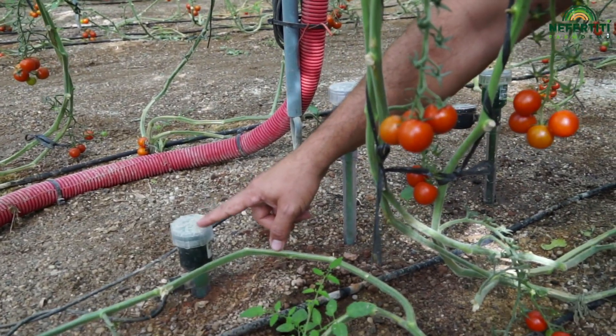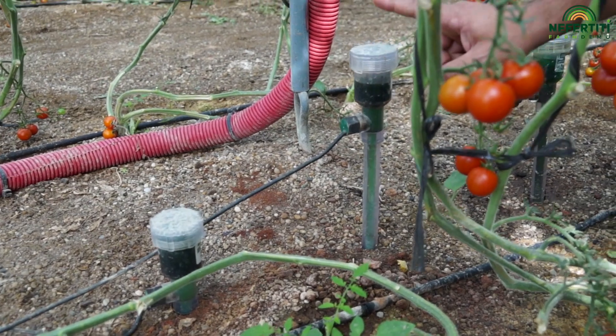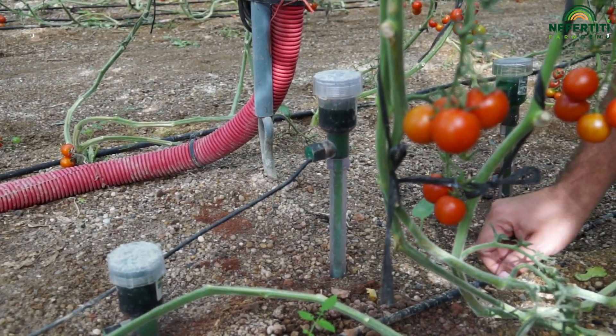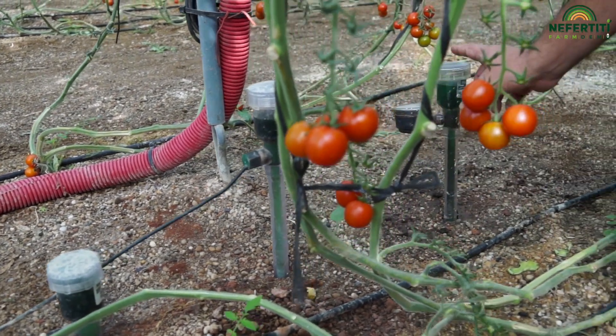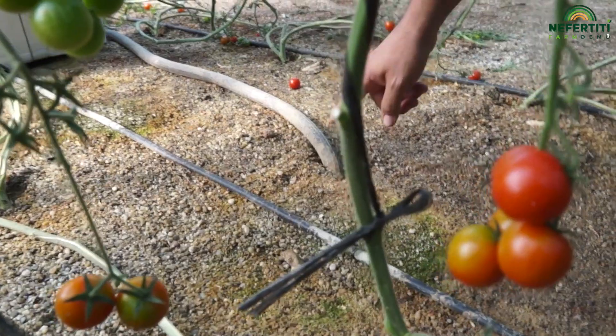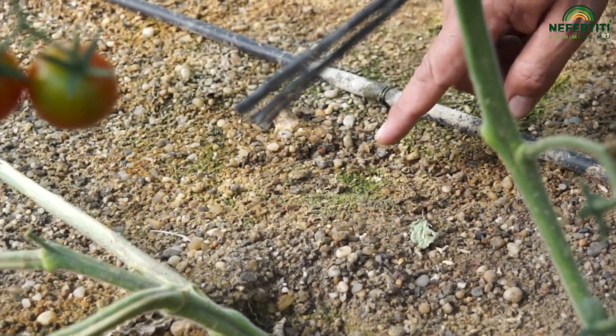Nosotros estamos utilizando los sistemas de tensiómetros digitales. Este es el tensiómetro que está clavado a unos 30 centímetros de profundidad. Este es el tensiómetro tradicional, con su reloj analógico. Y aquí tenemos instalada, más o menos por esta zona, la sonda GS3.